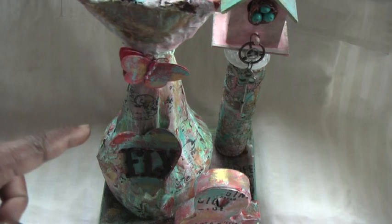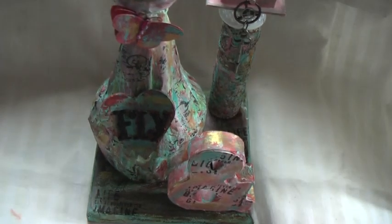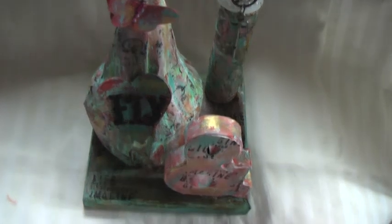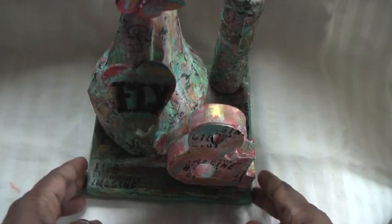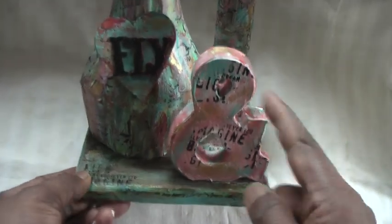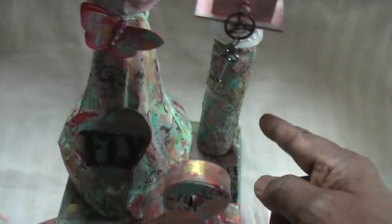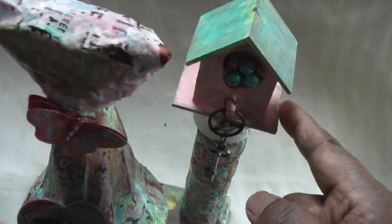I've got a butterfly embellishment, and this word 'fly' sits on a heart piece — a wooden heart. Then I've got this item that's been in my stash for a while, so I decided to use it for this piece. It says 'fly.' And on top I've got this birdhouse, which is a wooden birdhouse that has been altered.